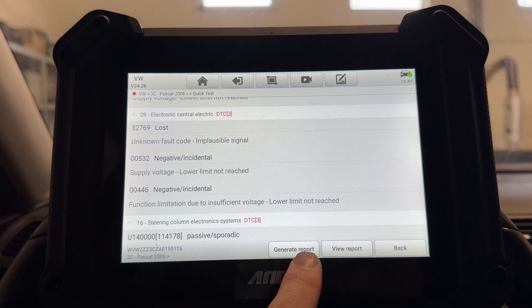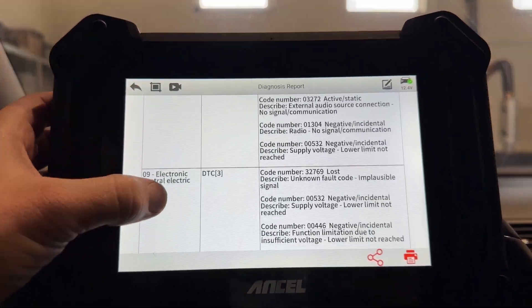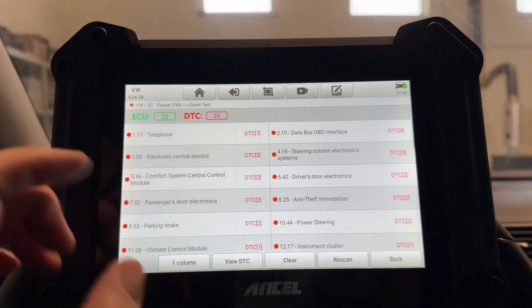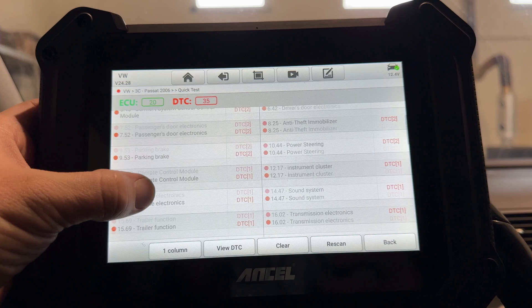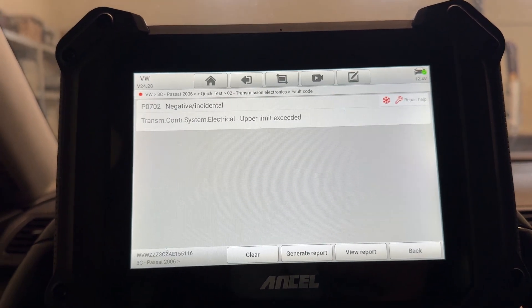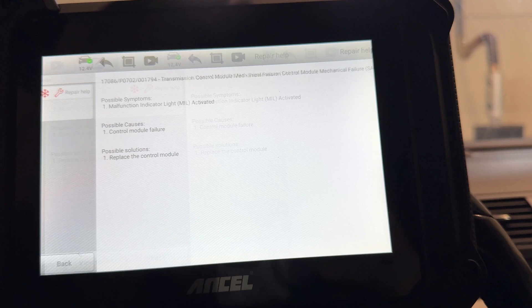We can generate a report — it does a PDF file so you can send it to your customers with all the errors. We can also go back and go to the desired module. Let's say we want to go to the transmission electronics — we can see the fault code: transmission control system electrical, upper limit exceeded, negative, incidental. Up here we have the repair help.